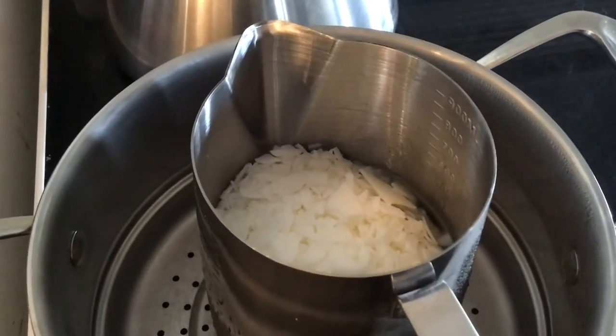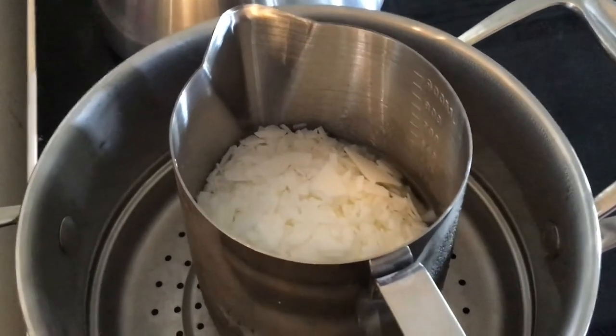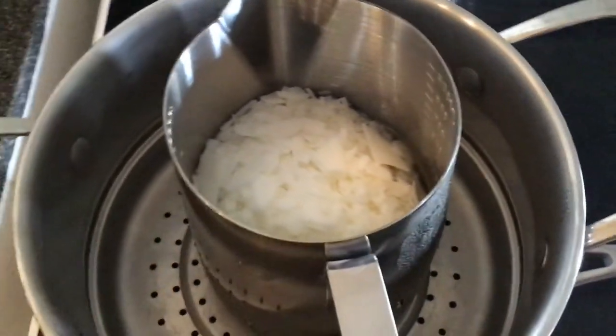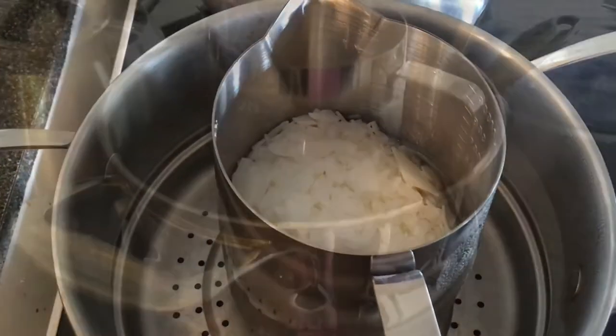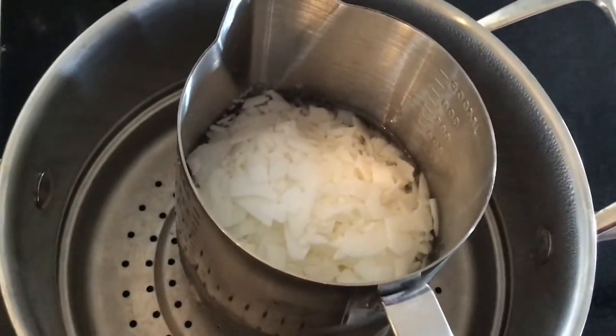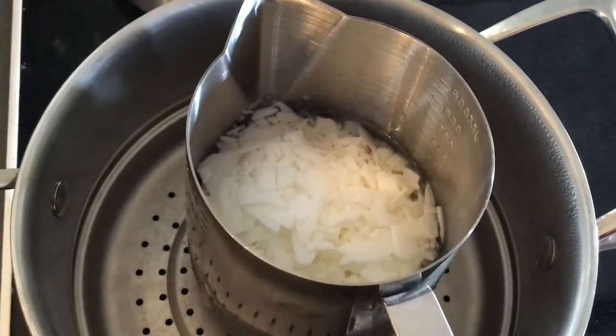We're getting some melting here, so we'll come back in a little bit. It's only been a couple of minutes so we still need to exercise some patience.